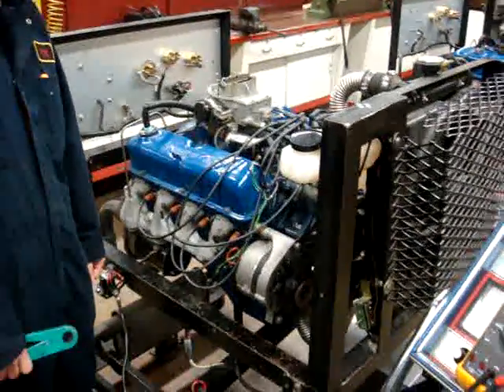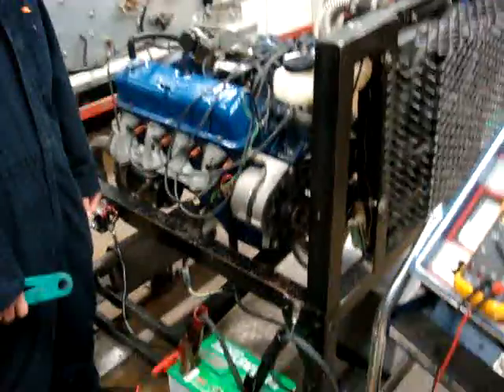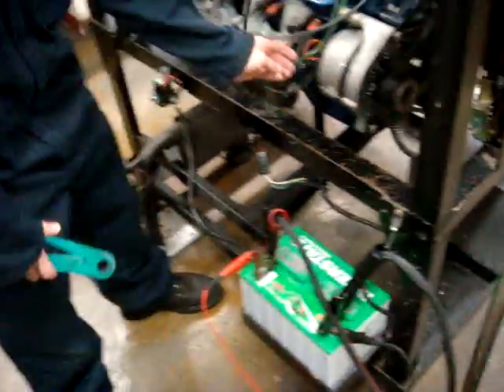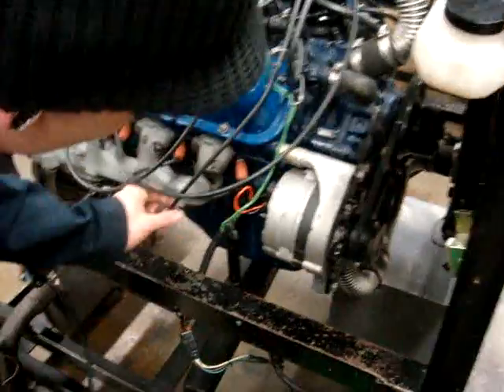Today we're going to perform an alternator max out test. We have our VAT40 hooked up onto our battery, and we're going to have our inductive clamp on our alternator out.